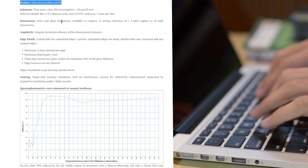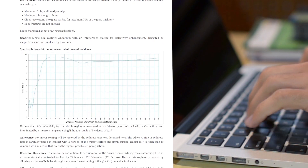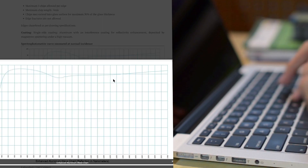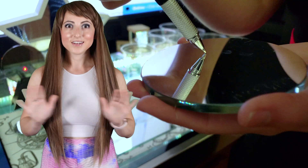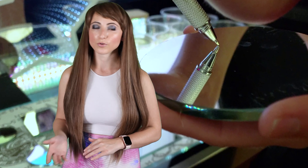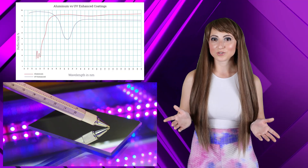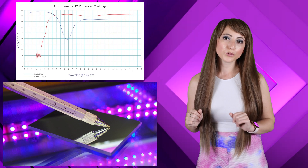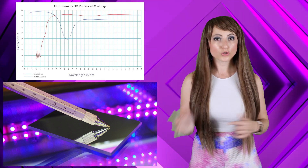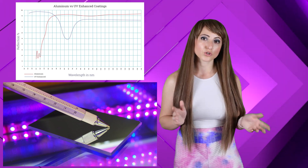When someone is looking for a first surface mirror, they usually have specifications they are looking to meet. Most often, the type of mirror coating is mentioned first and foremost. An enhanced aluminum coating is by far the most widely sought after and used. UV enhanced aluminum takes the same aluminum mirror coating base and has additional layers applied to increase its reflection in the ultraviolet range specifically.